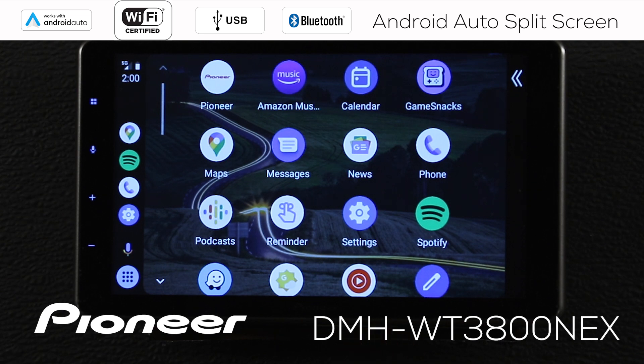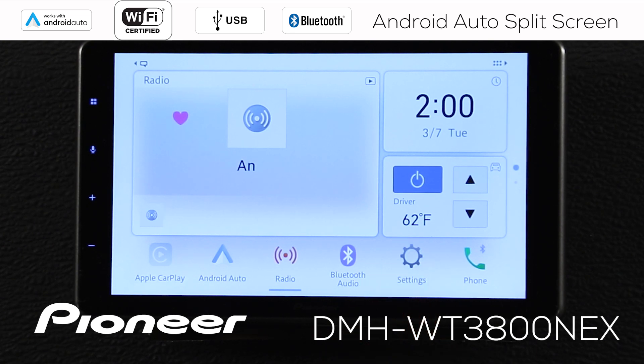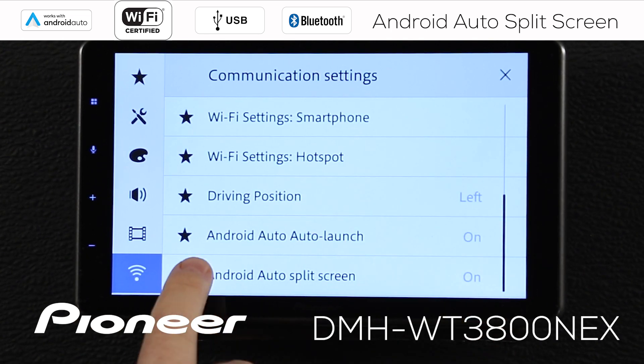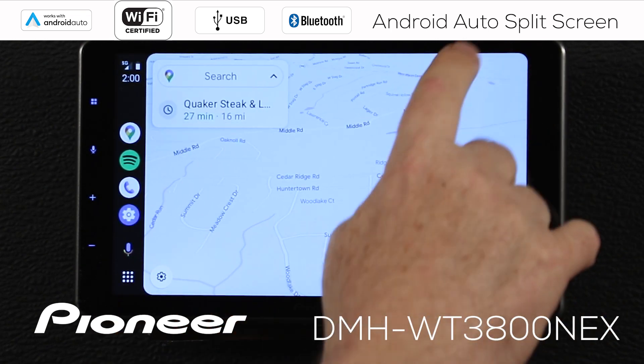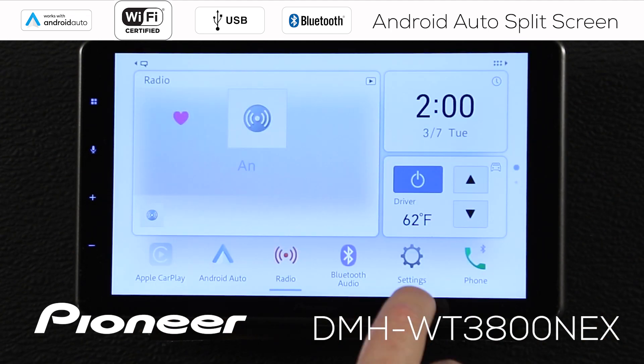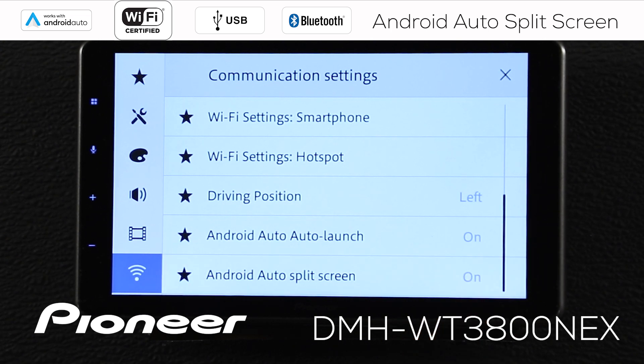Let's check a couple of settings on the in-dash receiver to make sure we're all set up. Let's go back to the Pioneer system and touch the settings. Go down to the Wi-Fi settings and scroll down until we find Android Auto. Auto launch is on — if you want Android Auto to start when you first fire up your vehicle and the phone and the in-dash receiver find each other, set that to on. And here's Android Auto split screen — it's on. If I switch it off, you'll find that we can't get Android Auto split screen. So we switched it off, and there's no button up there. We need to put Android Auto split screen back on by going to settings, down to Wi-Fi settings, and scrolling down to the bottom to split screen. Switch it on, and we can get right back to Android Auto.